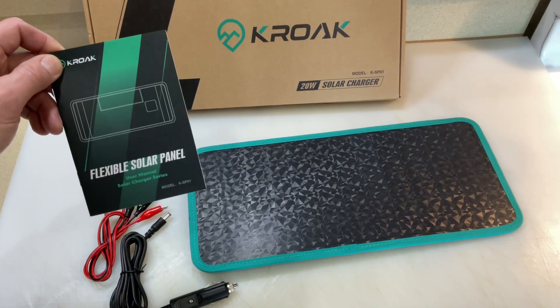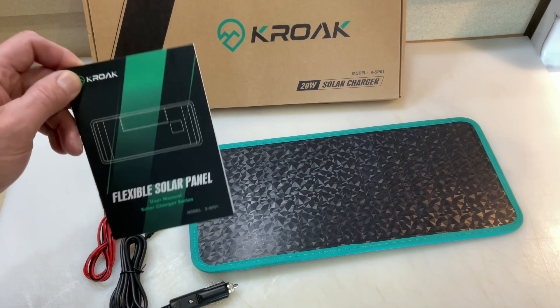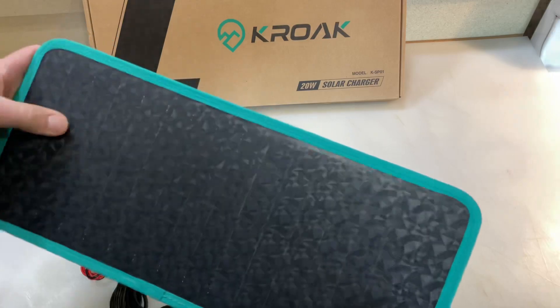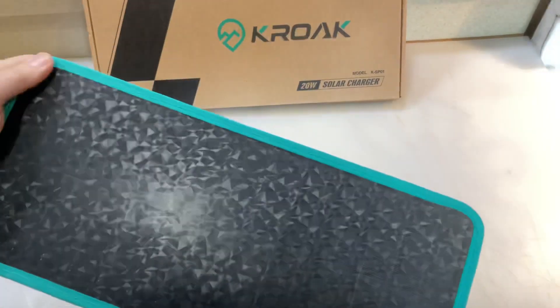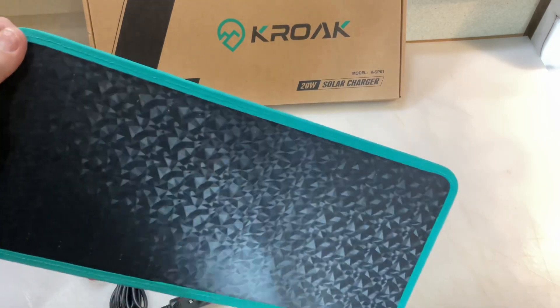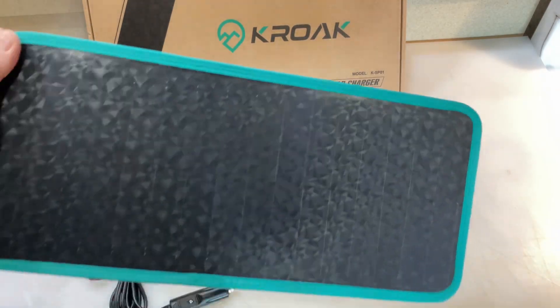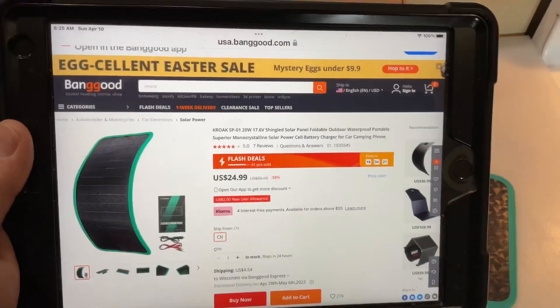Hey folks, today we're gonna be looking at another solar panel. This one's really different in the fact that it's flexible — you can bend this thing without doing any damage to it. That's pretty cool. It's a 20-watt solar charger. We're gonna show you where we got it, BangGood.com, and then we're gonna put it out in the sun and see if it really works.